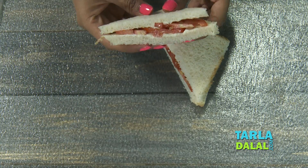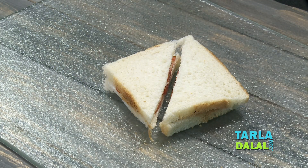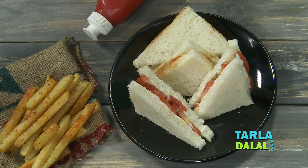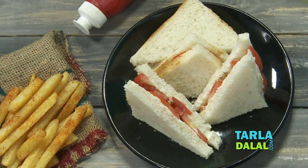It was so easy to make, as you can see. The kids, adults, everybody is just going to relish it. So let's quickly serve it. Serve these tomato cheese sandwiches for your kids along with some french fries, and I'm sure they're going to relish every bite of it. Do make it in your kitchens and let us know how you enjoy it.